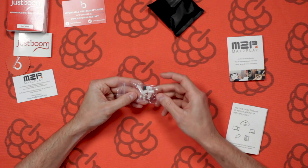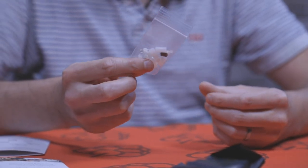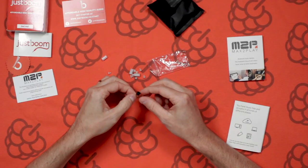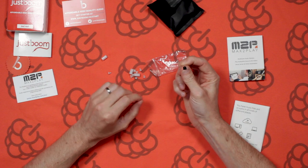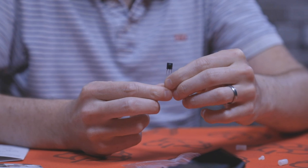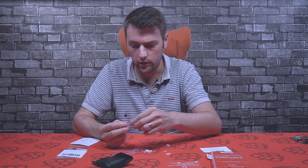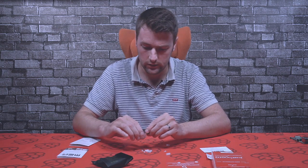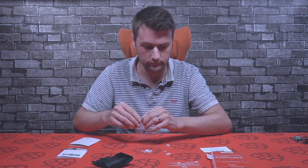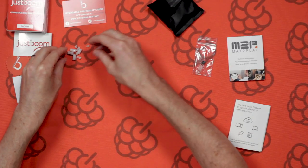Here we've got some standoff mounts, which are just for mounting the hat to the Raspberry Pi. There's also in here an infrared LED. So if you want to add an infrared remote control to the DAC hat, you can do so — just simply solder it to the board. I'll point out on the board where it goes shortly. We've also got some standoffs and some screws there.